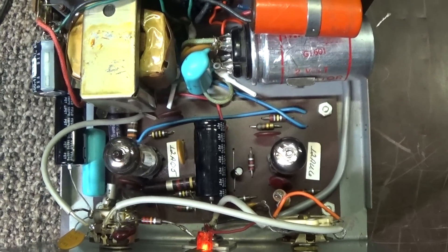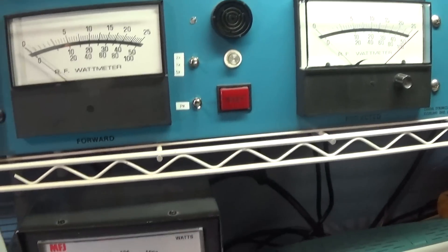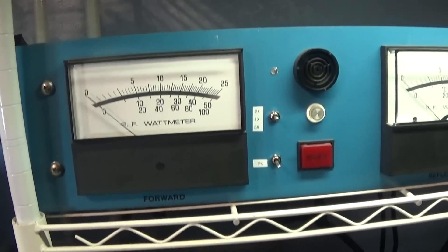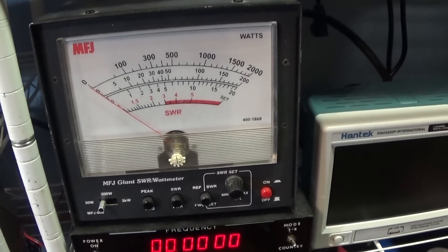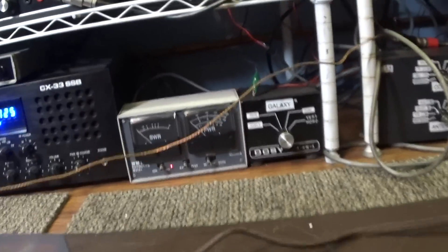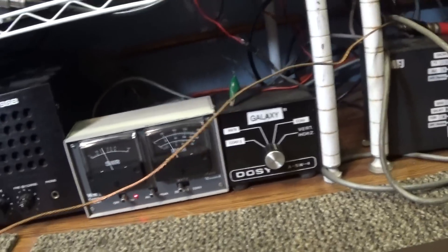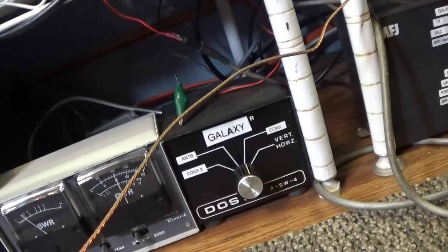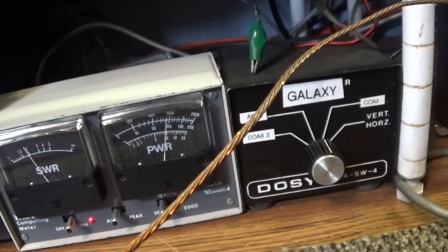Over here we've got the watt meters all lined up. We've got the Bird with a 50-watt slug, we've got the MFJ, and down here we've got the Autek WM1. Right now we're dead keying about 5 watts, and audio is going to about 12 on the Autek.